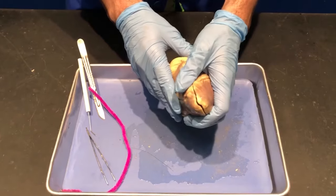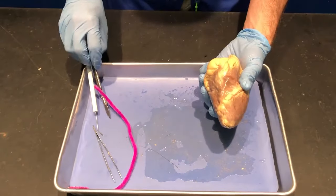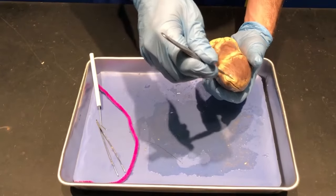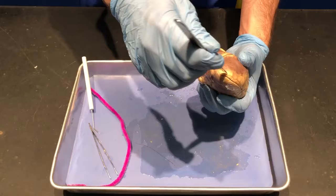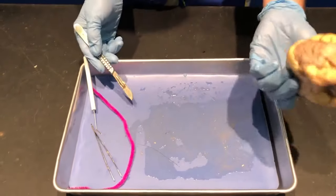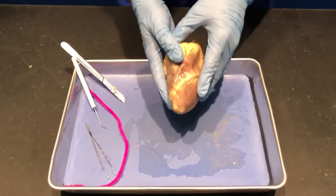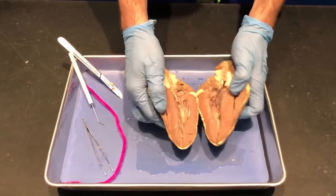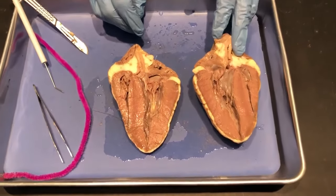I already cut this one open just to make my job a little bit easier. Before I open this up I'll show you how we do open up our hearts here — we normally start up here at the apex and with a super sharp scalpel we make an incision, then go all the way around, cutting through as much as we can until we cut all the way through. So let me go ahead and show you what we have in here.